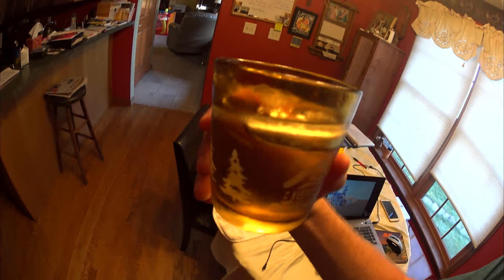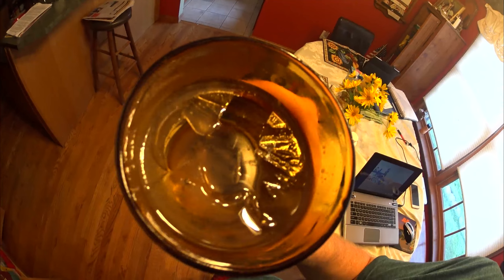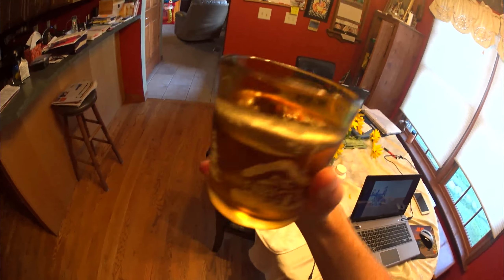My water is so cold, it just turned to ice. It's turned to straight ice in there. Look at that. I broke it open so I can drink out of it. Really cold water right there. That's some really cold stuff.